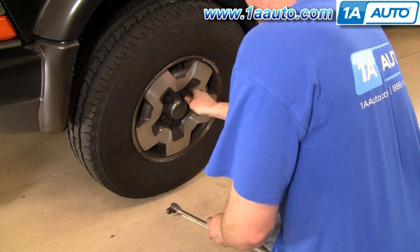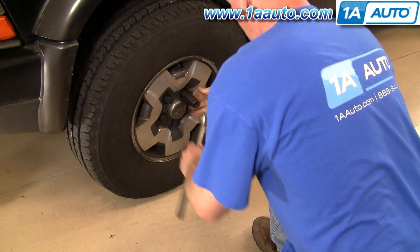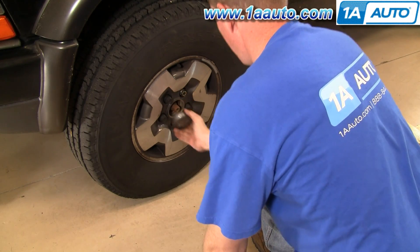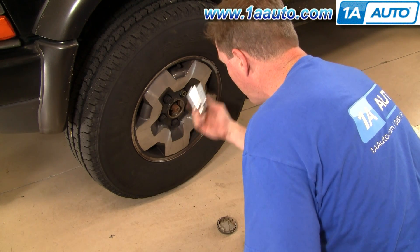First, if you're using hand tools you're going to want to loosen your lug nuts with a 19mm wrench, and you want to do this on the ground because that way your wheels won't be moving. You're also going to want to use your 35mm socket to loosen the hub nut.